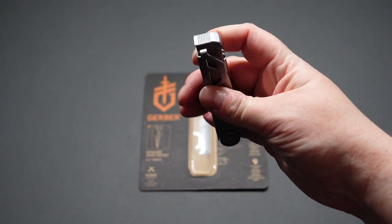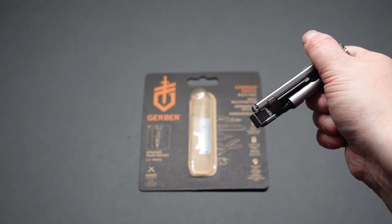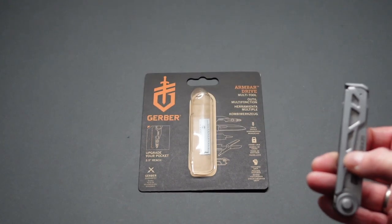It can also be used to break windows or to hammer in nails, or anything else like that. You can use it to take out staples, try to take out nails — that sort of thing.